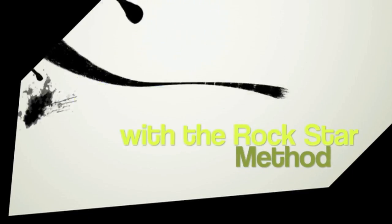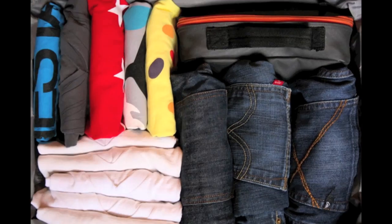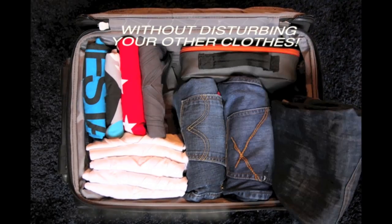With the Rockstar Method, you could fill it up like a good ol' game of Tetris. See everything you've packed from the moment you open your suitcase. Choose what you want without disturbing the other clothes.